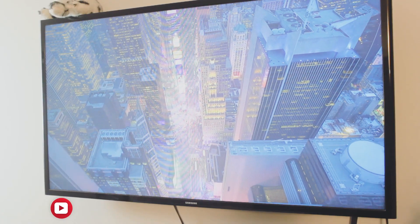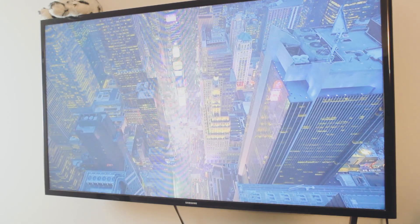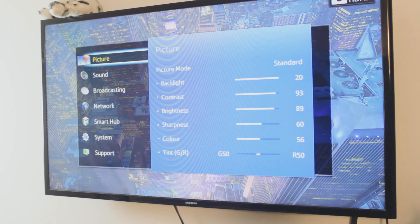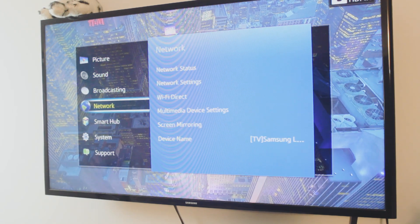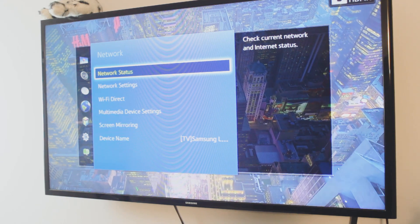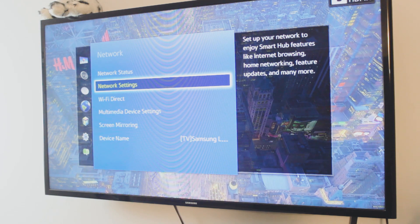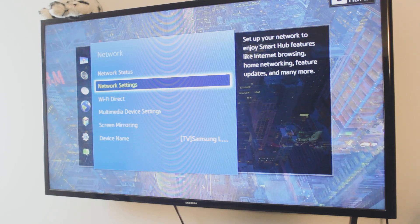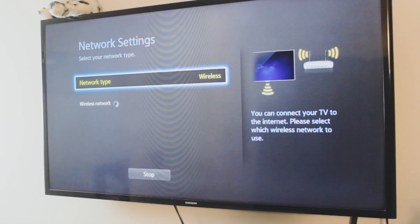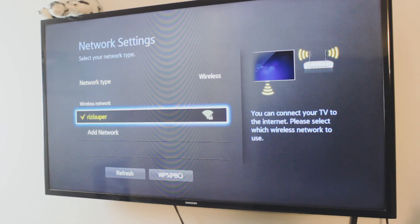Now you want to do the exact same process on the TV as well. As you can see, this is a smart non-Android Samsung TV. Head over to the settings and go to the network settings. Inside the network settings you will have the option to connect your TV to your home Wi-Fi or the hotspot — right here, as you can see, that is my home Wi-Fi.